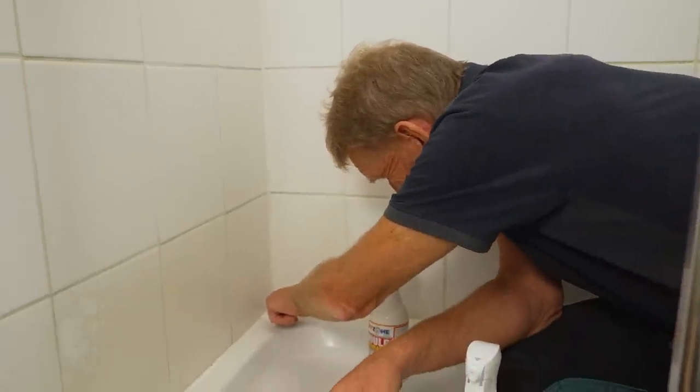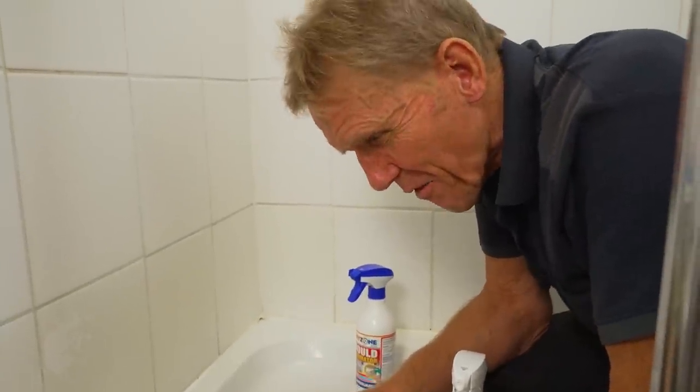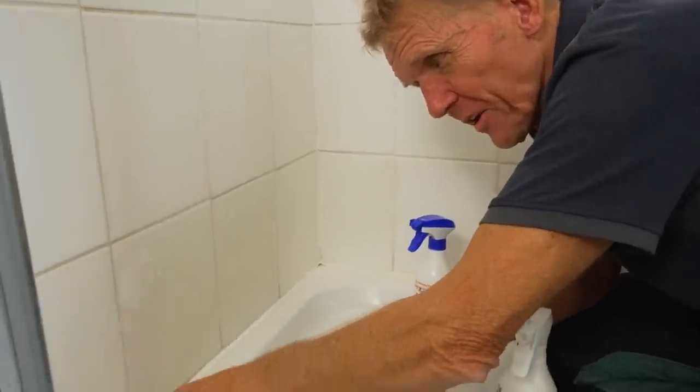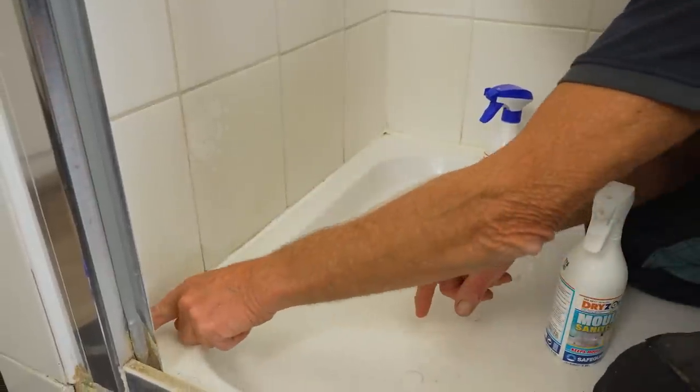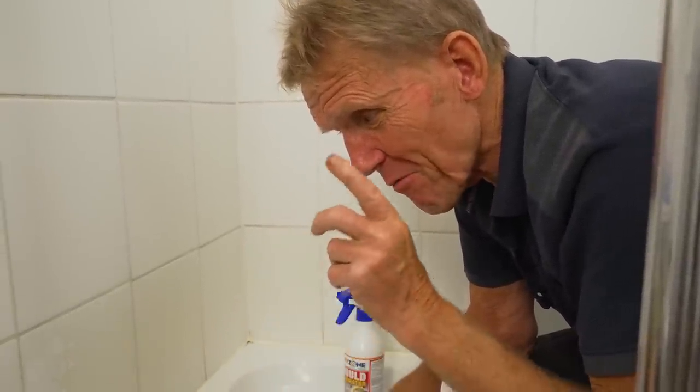That's done a pretty good job, but I'm noticing it's lifting up in the corner — it's not stuck very well. Also on the left-hand side, when I run my finger along I can feel a roughness, which suggests this silicon is nearing the end of its life and ought to be replaced.